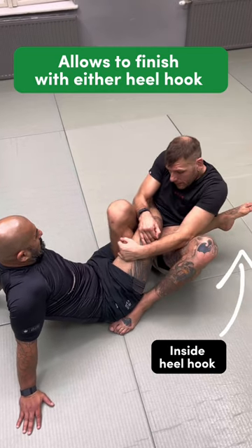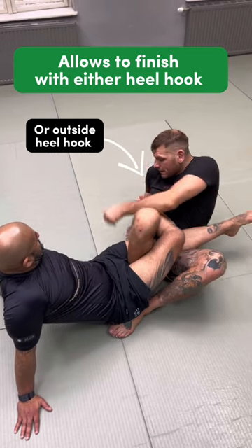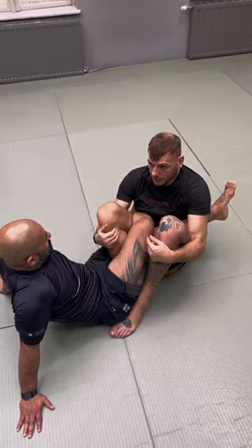Now I can choose if I want to hit the heel hook on one side. If he's defending, he always gives me the heel hook on the other side.